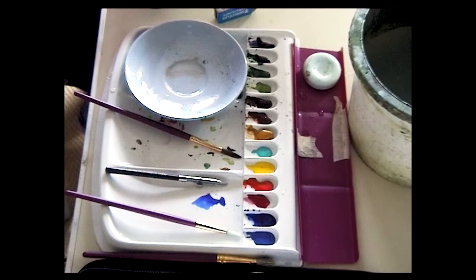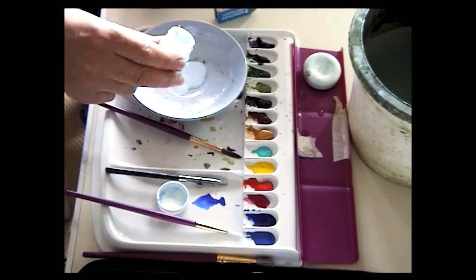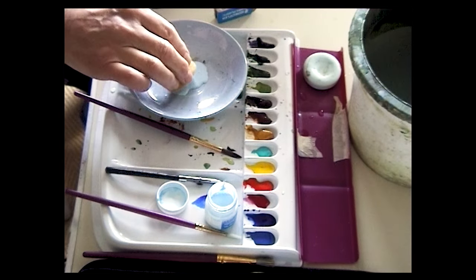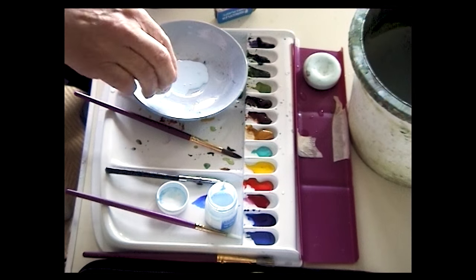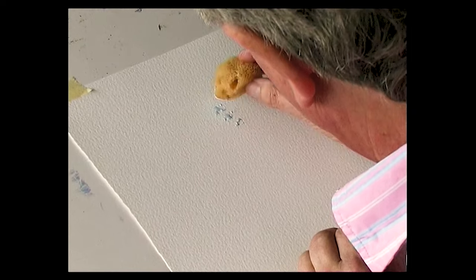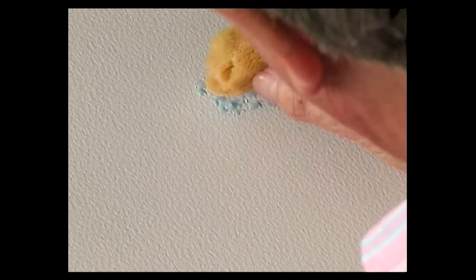Another way of applying masking fluid is with a natural sponge. Dip it into water and squeeze all the excess water out so it's a damp sponge. Then get a saucer and tip some masking fluid into it. Dunk the sponge and just let it soak in. Then you can very gently tap the sponge onto the surface.